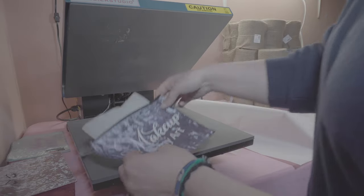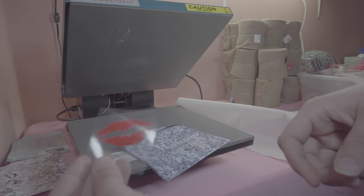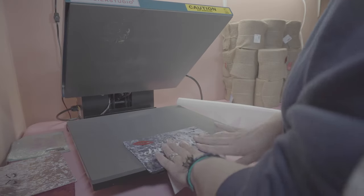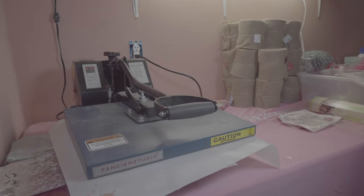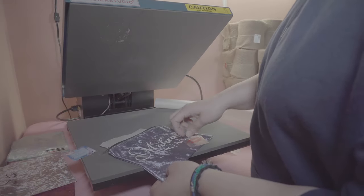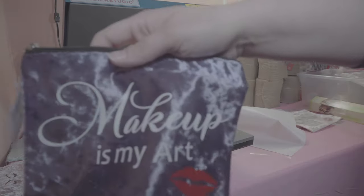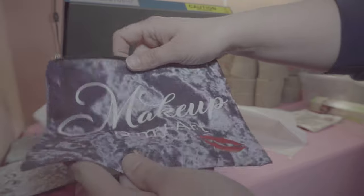This part says 'Makeup Is My Art.' The next part to this was just a set of cute little lips that I found on Google, so I'm just going to put it on wherever I want. Press it down a little bit, flip it over so you don't get your zipper, put your paper over, and then just press it. When it's finished pull it up, be very careful it's going to be hot, and just peel it off. And there it is — finished — turned out pretty cute.